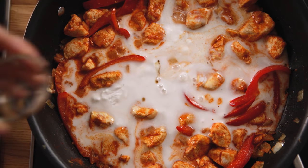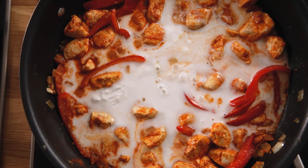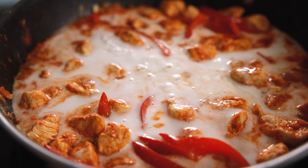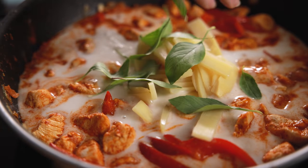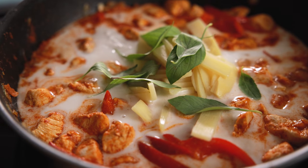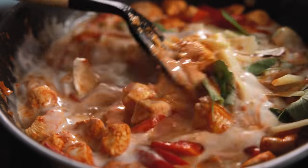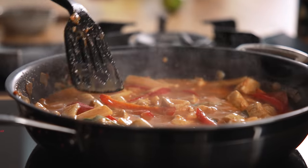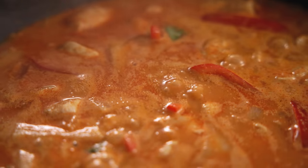Now add two teaspoons of fish sauce, a tablespoon of palm sugar or soft brown sugar, a 225 gram or 8 ounce tin of bamboo shoots that have been drained, and 10 fresh Thai basil leaves. Stir everything together and bring to the boil then gently simmer for 10 minutes until thickened.